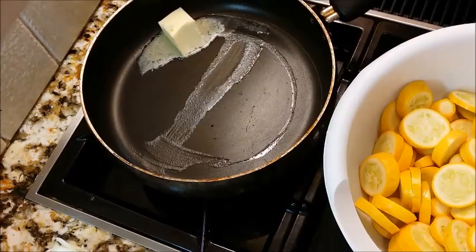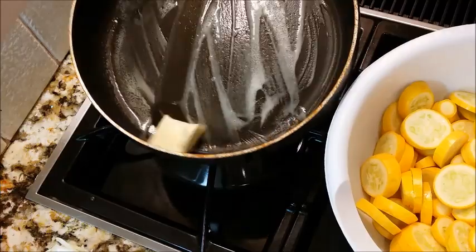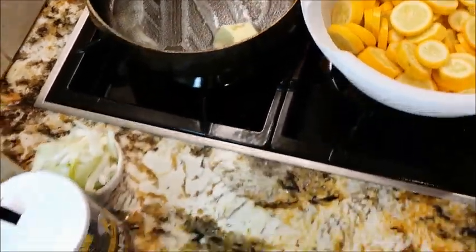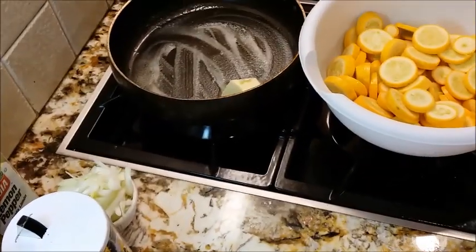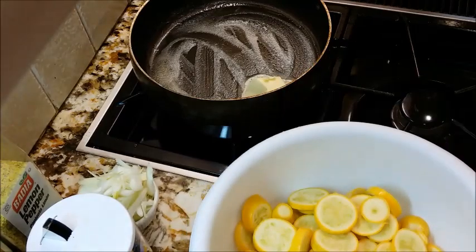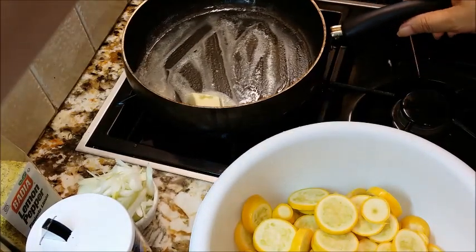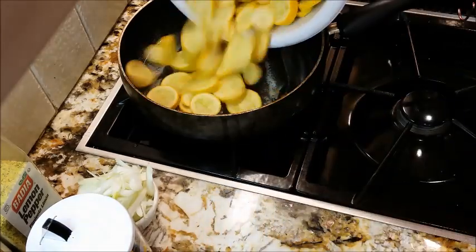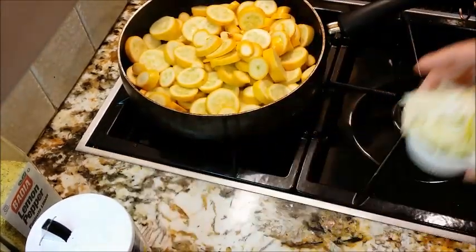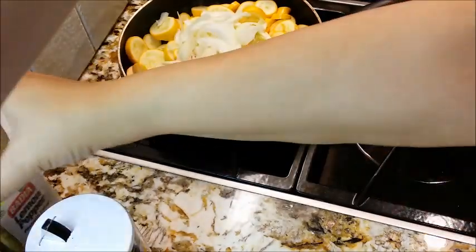Now here I am melting two teaspoons of butter in a pan and I have my squash here waiting because I'm going to begin to fry the squash. The butter is melting enough, so I'm going to go ahead and get my squash in the pan, and here I have a half a cup of sliced onion.